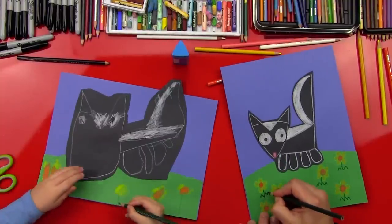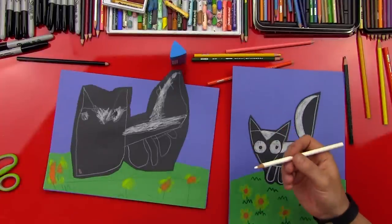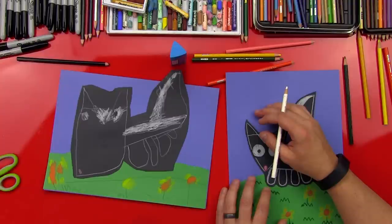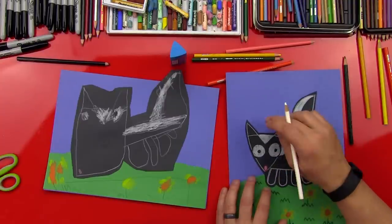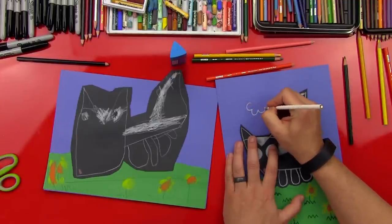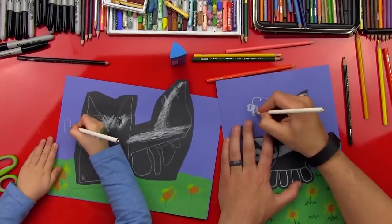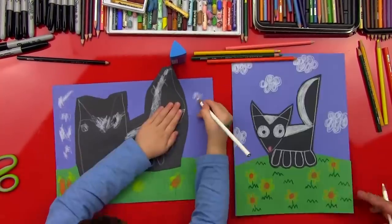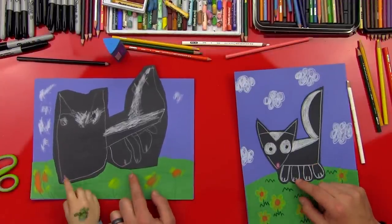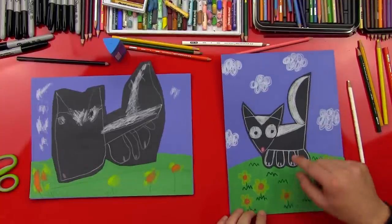Do a little zigzag for the grass. We got our grass in there. Now we're going to get our white colored pencil. Do you remember making the popcorn in our UFO? We're going to make popcorn clouds for our skunk — go around and make a popcorn shape, then color it in. Austin, you did such a good job! We got our little toes on there too. We got our clouds, our flowers, and our skunk.